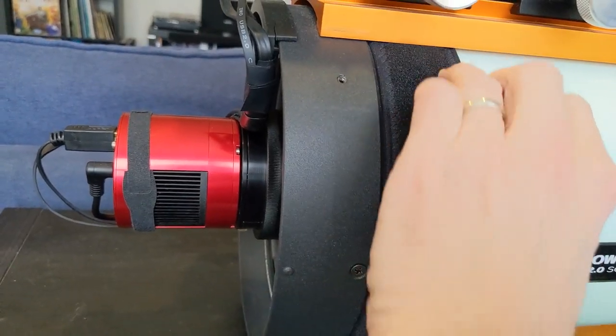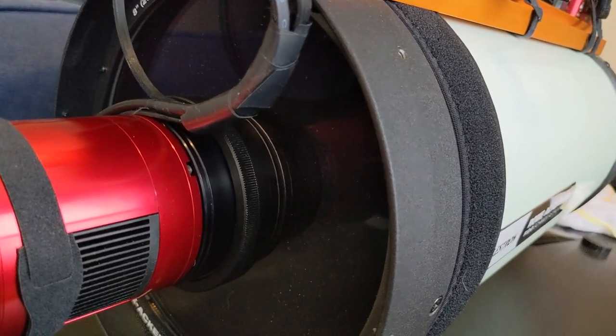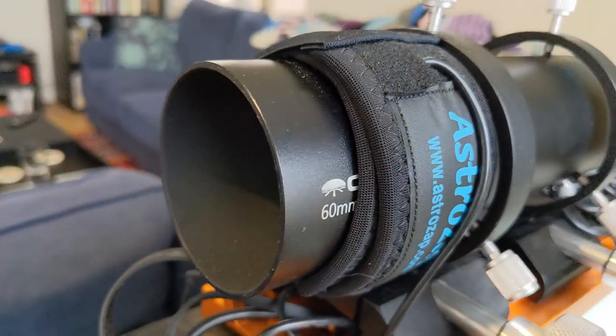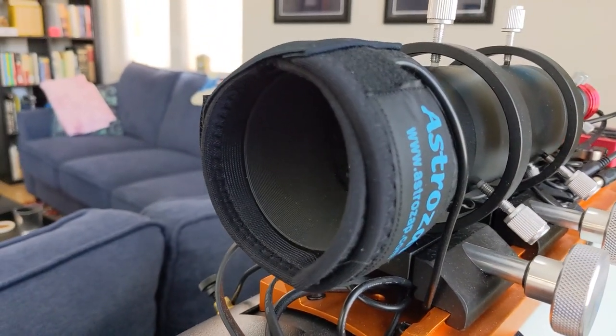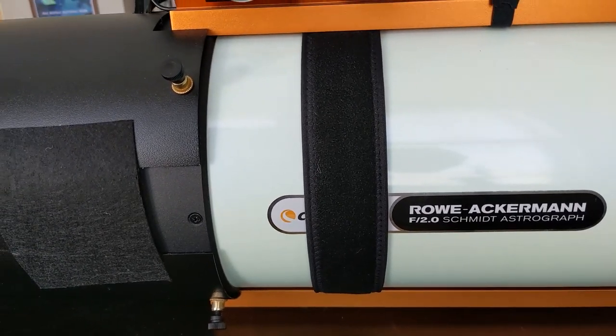When installing your dew strap, you want to make sure it's wrapped around the outside of the optical tube directly out from where the primary glass is — the corrector plate on a scope like the Rasa or a Schmidt-Cassegrain, or in the case of a refractor, just outside the main objective lens. If you place it too far forward, it's going to be heating your dew shield or the tube itself, and heating the air inside, which is not ideal. You don't want turbulence — you want thermal equilibrium without pockets of cooler or warmer air that would degrade image quality.